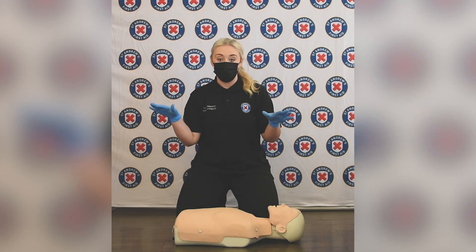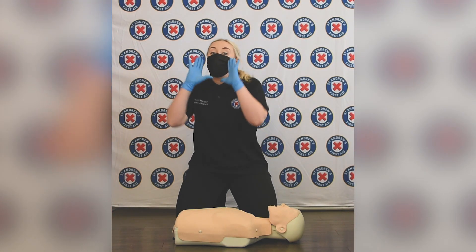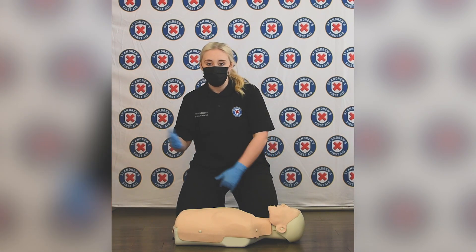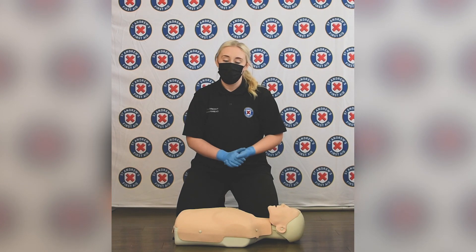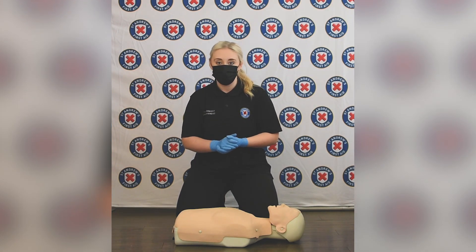If there's no response from your casualty, you want to shout for help, and hopefully a passerby or a member of the public will approach. We can ask them just to wait there, as they may be further help to us soon.